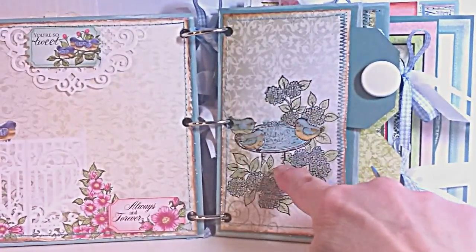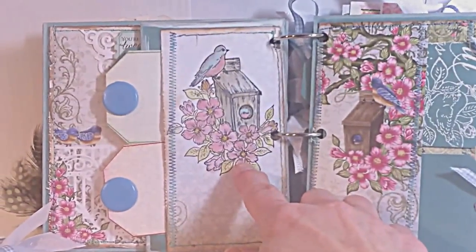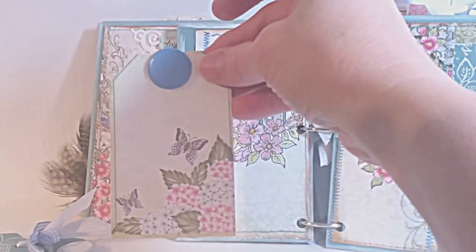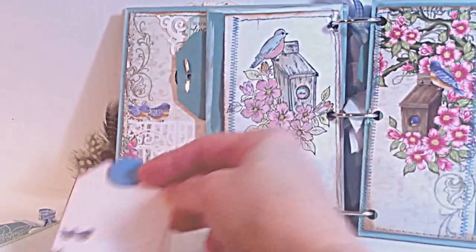This is a stamped image that I colored with distressed water markers, and here's another distressed image. These two tags are actually part of the artwork within the collection — all I had to do was cut them out with the luggage and tags die and then add a brad. So it doesn't get any easier than that.